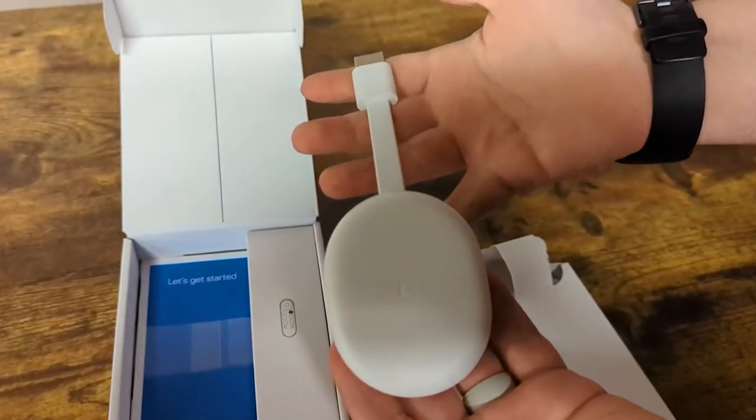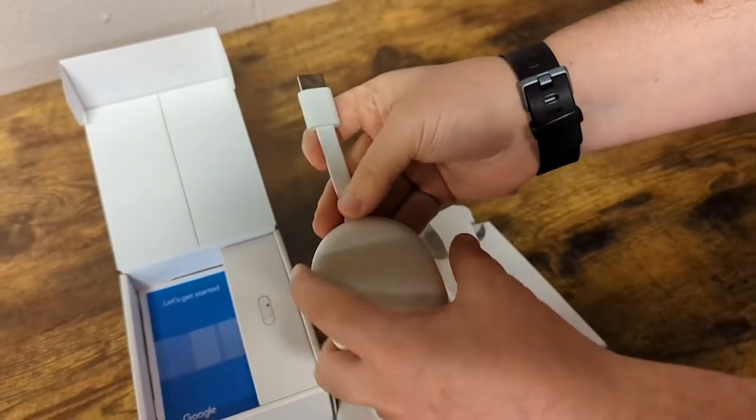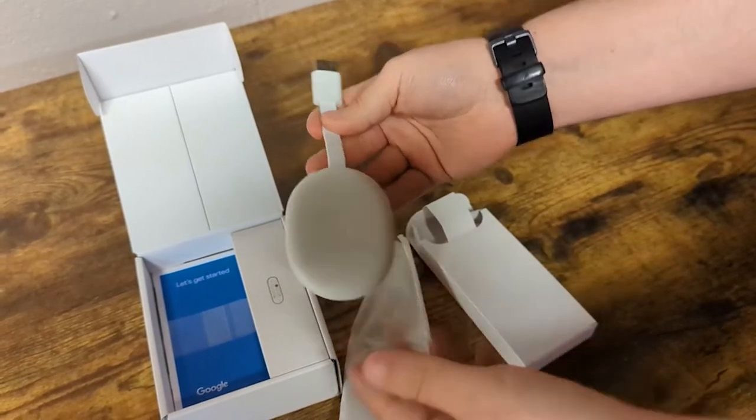It's nothing you haven't seen before if you've had a Chromecast. They look pretty familiar, but this one's obviously got more of the oval egg shape compared to the others.